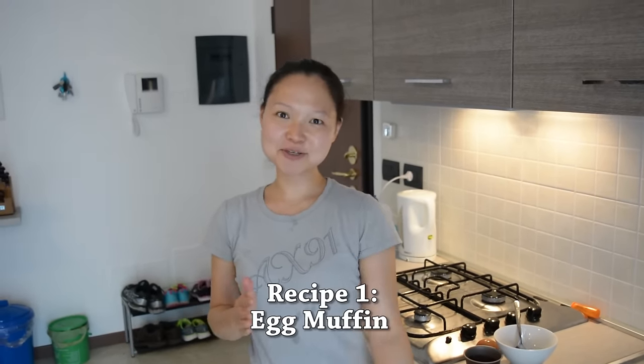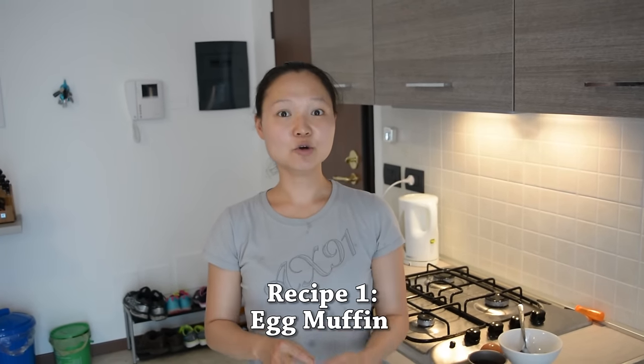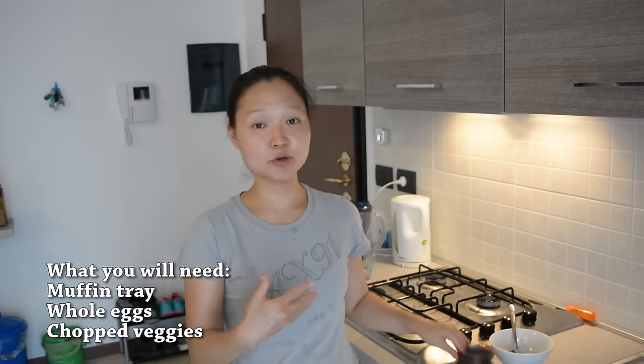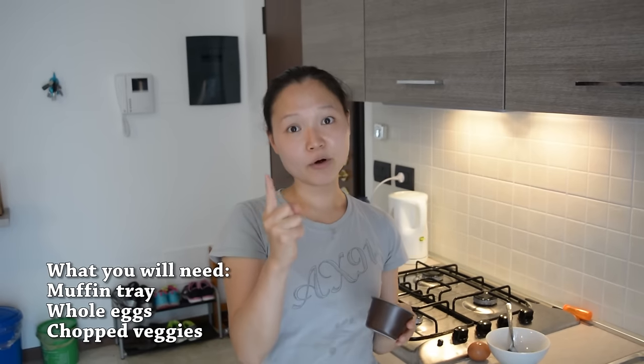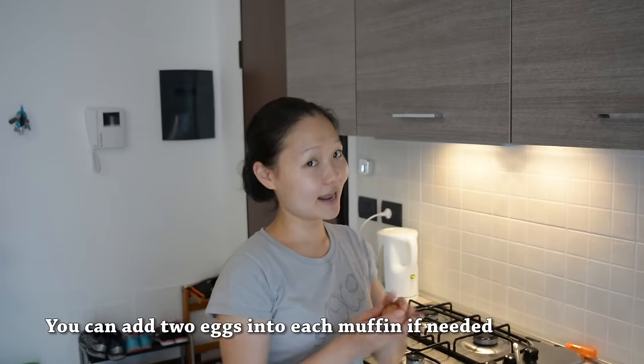The first one is something I recommend you prep the night before, and you can prep in bulk. You need basically a muffin tray — in our case we just have a single muffin tin so we're just going to prep one. But I recommend you prep at least six, using a six or twelve muffin tray so you can use them throughout the week for meal prep. You basically just need one egg.